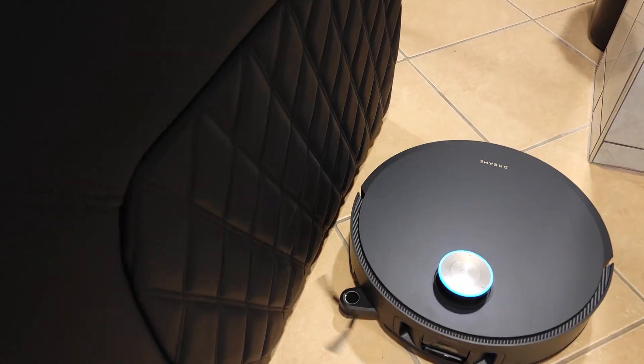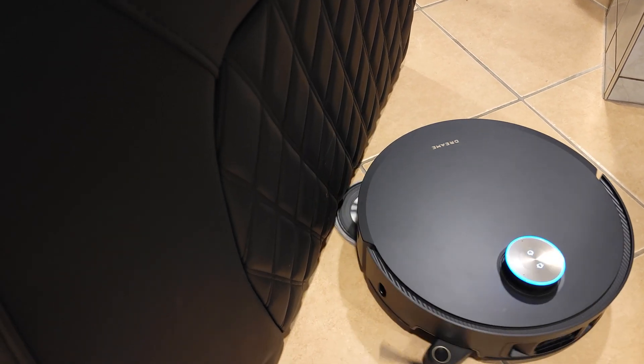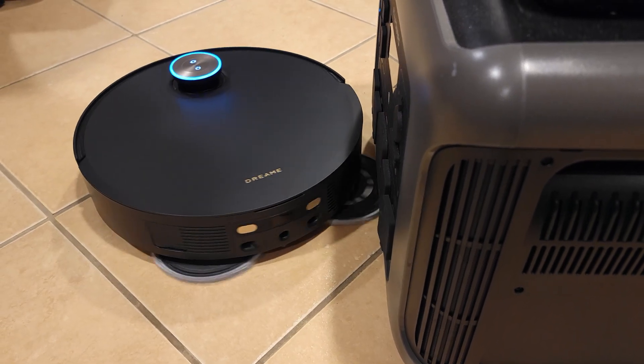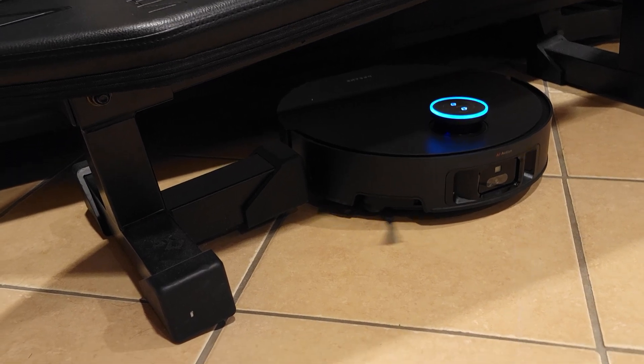This also has dual flex arm technology. This allows the robot to extend both the side brush and mop pad to clean under low-profile couches, irregular corners, and other hard-to-reach areas — definitely another advantage that lets it clean a lot more than any other vacuum.